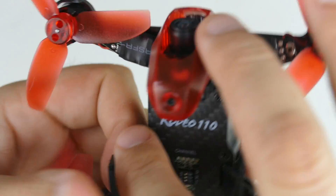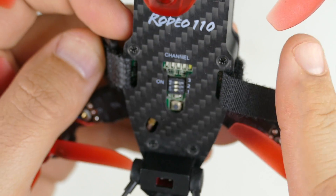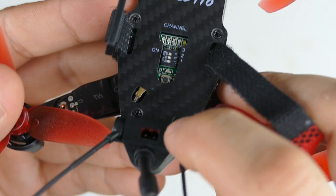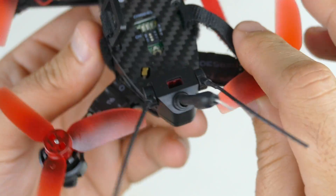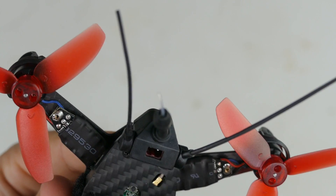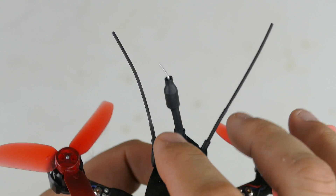On top, we've got settings for our FPV system — that lets us choose our channel and what band we're on. It looks like there's a little button here too; I don't know what that does yet, I'm just opening this in front of you. On the tail we've got the plug for our battery, which is a JST connector. That limits what you can do as far as battery power — I've read you don't want to go more than 2S because you might fry stuff. Maybe that's just to help limit your battery options, but I'm speculating at this point.